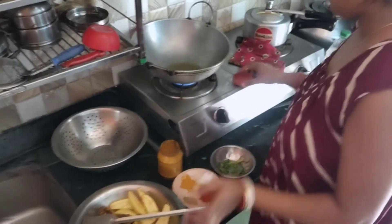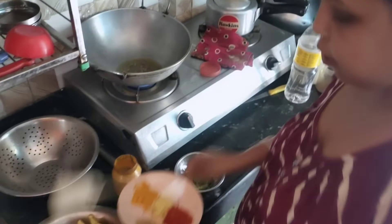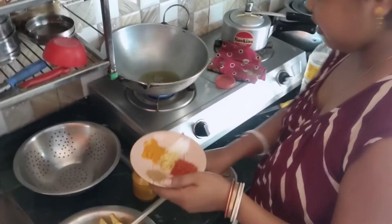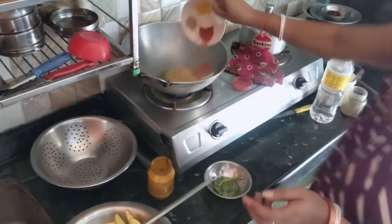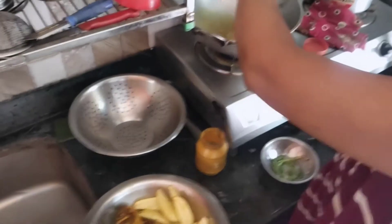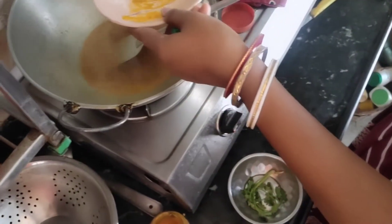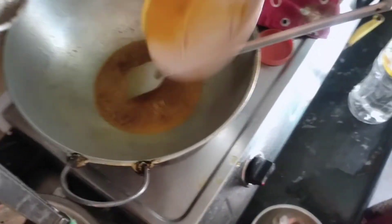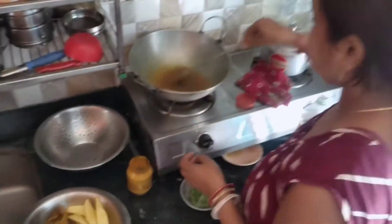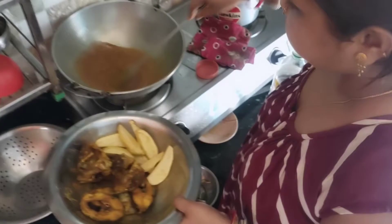With the ingredients we will use the ingredients. So we will add the ingredients and mix well. We will cook in the ingredients and then add some water.